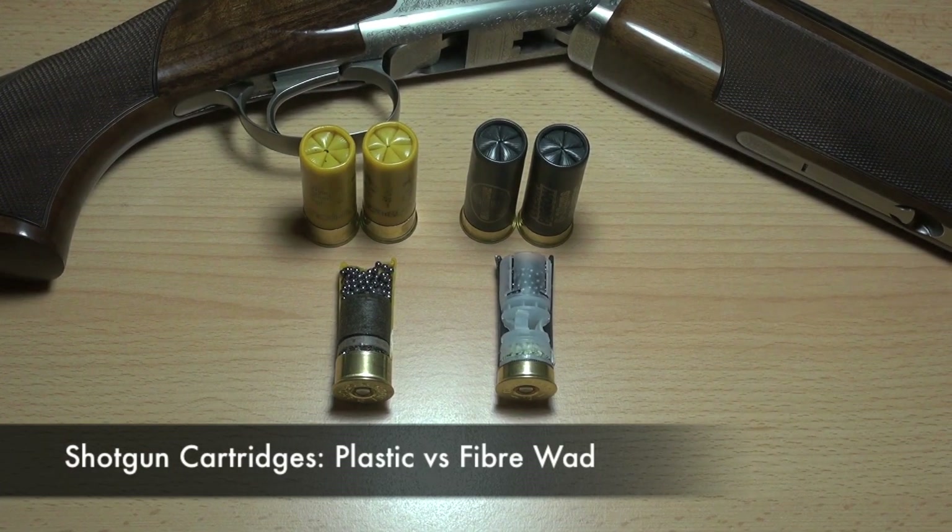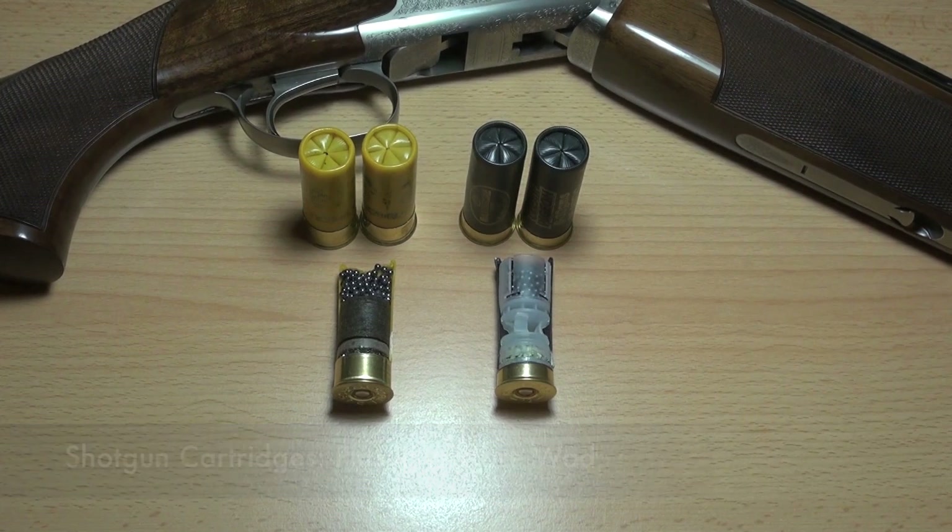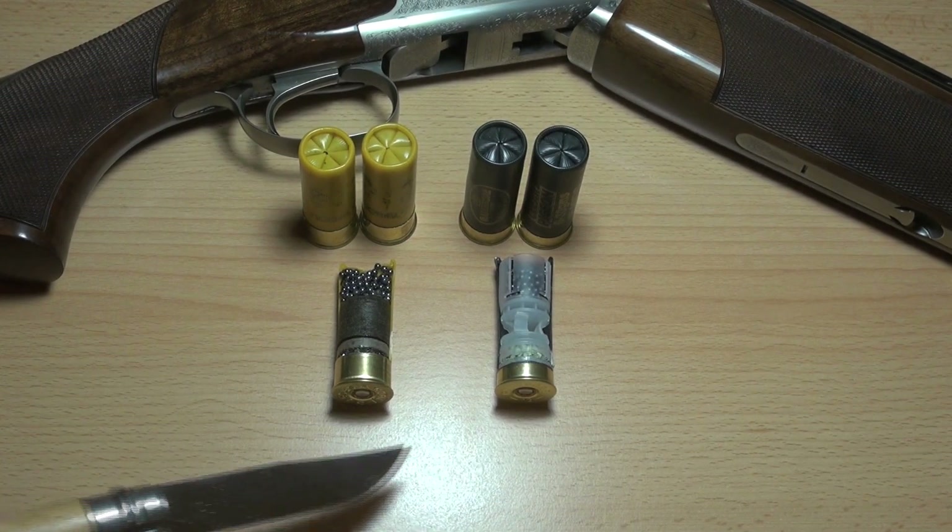Hi there guys, this is a follow-up in the Explained series. This time we're looking at the differences between fibre wad and plastic wad, and your favourite shotgun load. I've got two types of round here.